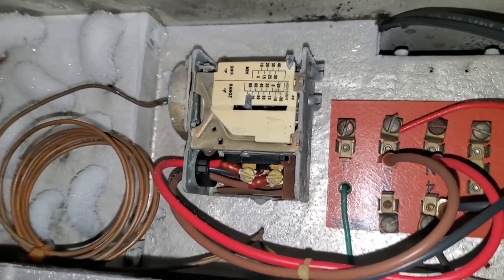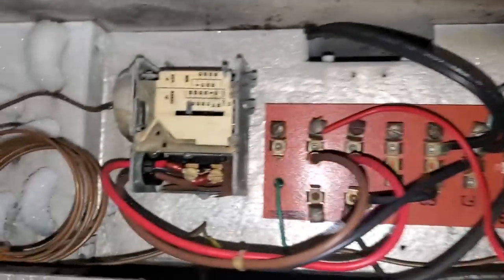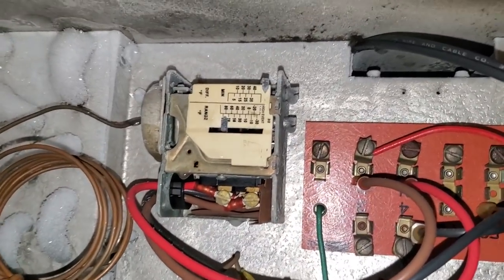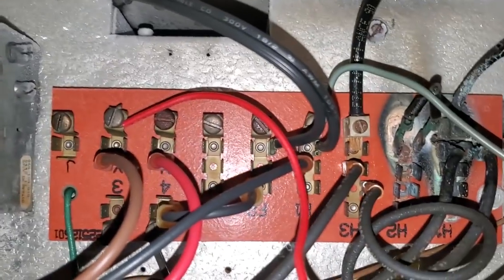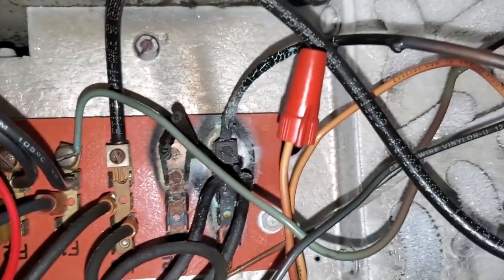That's what this is. This is because it's a ceiling mounted coil and it has two coils — they use this style instead of the klixons. It's just not hooked up right. Nothing's — it looks like this is a mess.